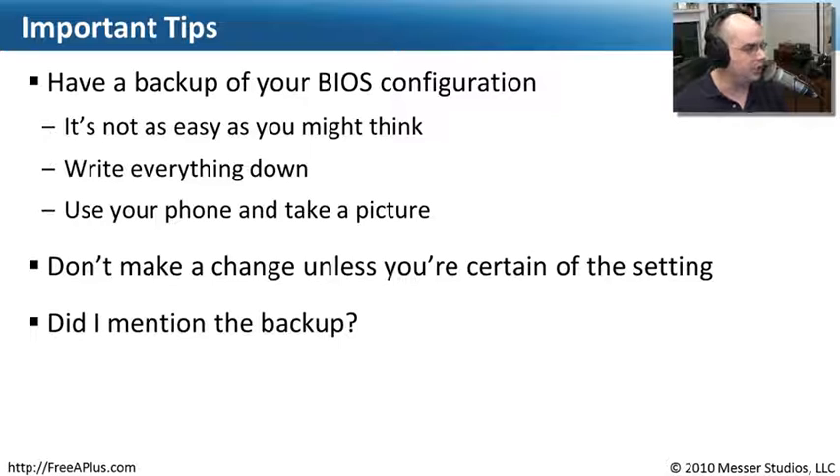Don't make any changes to the BIOS unless you absolutely know what you're doing. As we saw going through that virtual BIOS, there were a lot of settings that could really make some drastic changes to the operation of your computer. Be sure to confirm what you're doing — perhaps do a Google search, check with the manufacturer, check with the hardware. The people who made the hardware with the BIOS settings you're changing will know what you need to set.